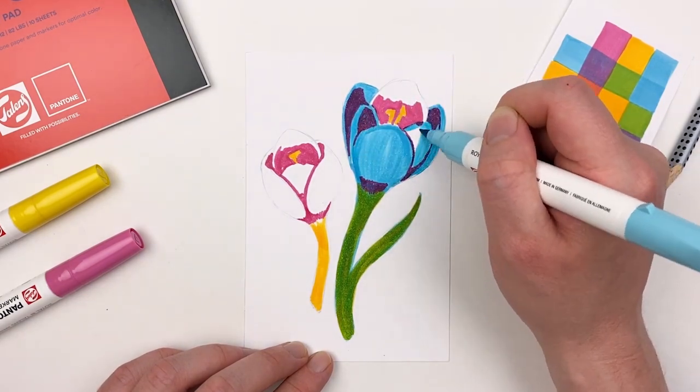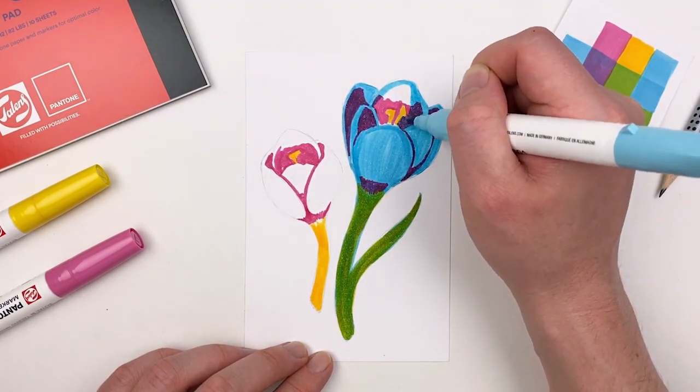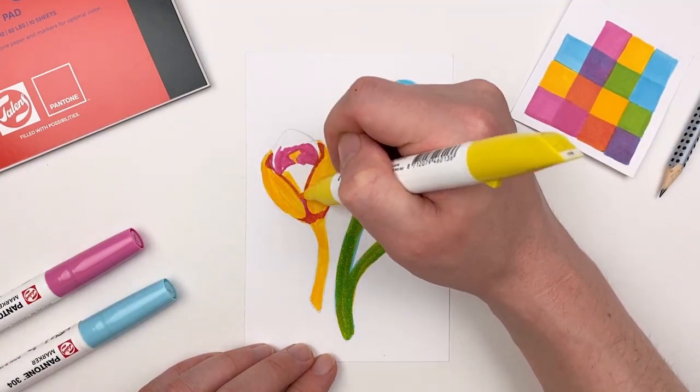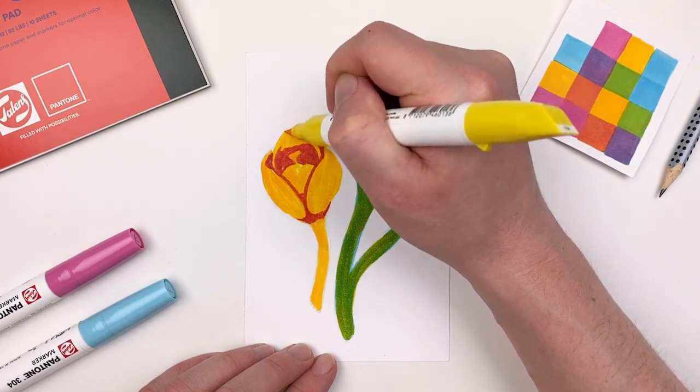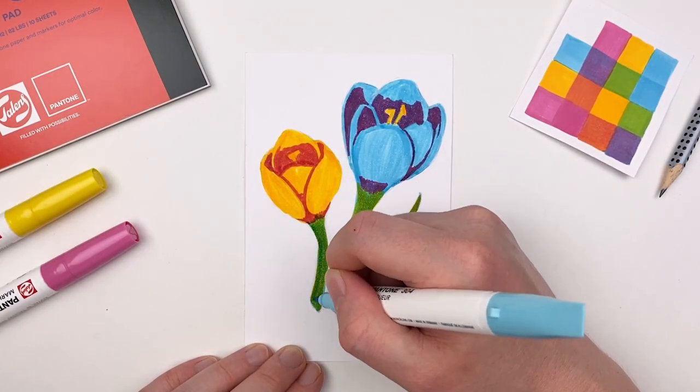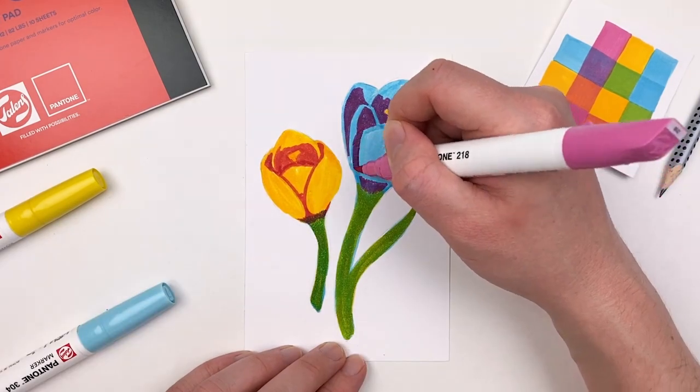A crocus can also come in a yellow variety, so let's do our secondary flower with our yellow. Here we can see those pinks still offer us the shadow, but it looks completely different than when we overlaid the blue. Now in order to create that purple flower we do need to go back over it with our pink.